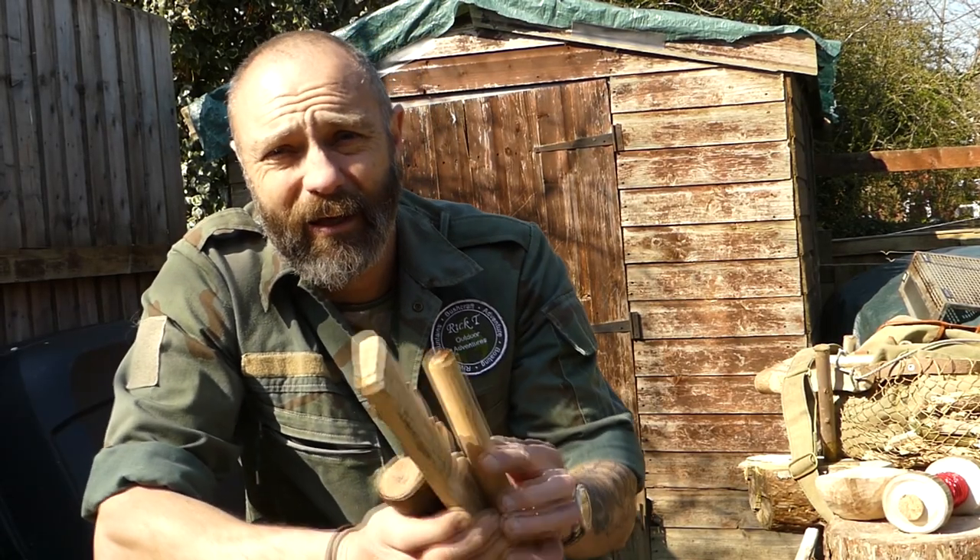So the bushcraft skill — or bushcraft tip — for today is going to be around bow drill and friction fire. We're going to look at how to ensure that we've got a good ember and how to extend that ember. It's a very important skill and something I've learned through experience from using the bow drill all year round in cold and crisp environments, cold and wet environments, warm and wet environments, dry conditions — every environment we can think of that we get in the UK.